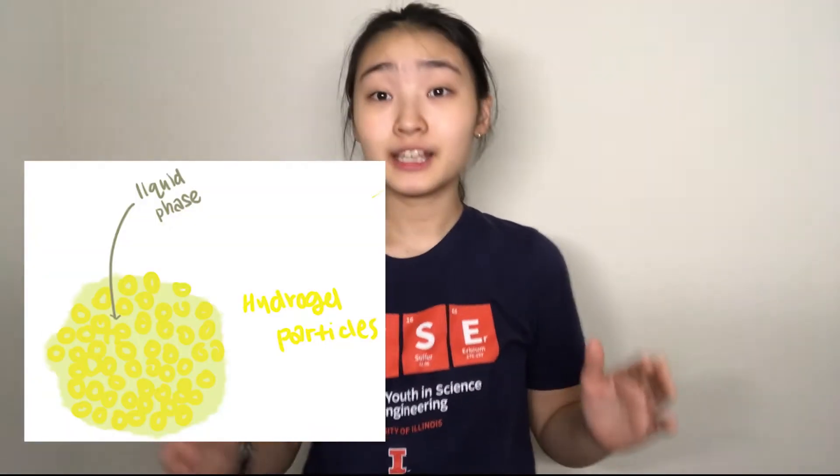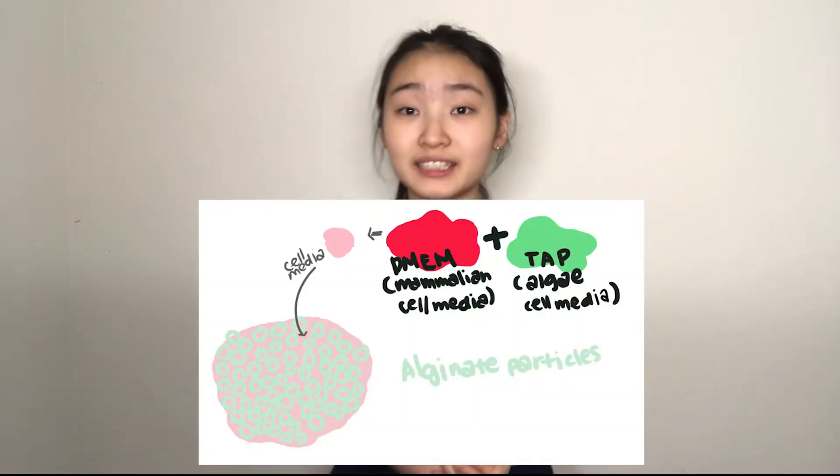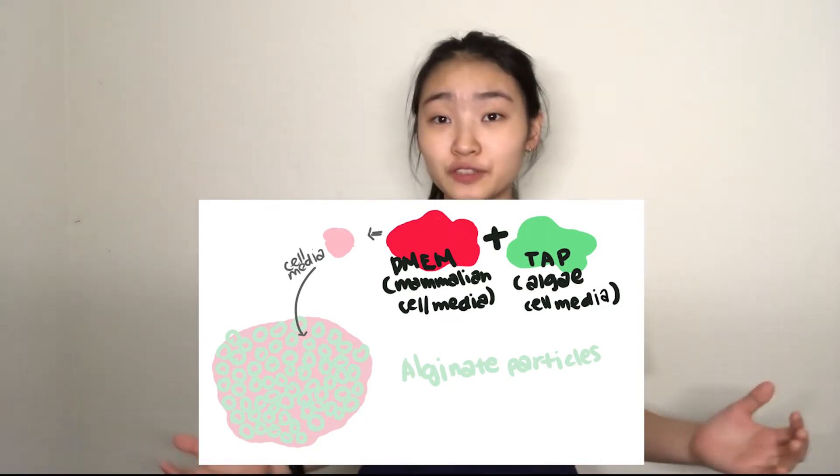The support bath also contains a component called the liquid phase — a liquid material that fills the individual gaps between the granular hydrogel particles. For our case, this liquid phase would be made from a mixture of TAP and DMEM, which are the culture media used for culturing the algae and the mammalian cells respectively, to keep both alive. The bioink extruded into this support bath would contain a cell line called C2C12 cells — the precursor for skeletal muscle cells in mice. C2C12 cells have previously been co-cultured with C. reinhardtii and also proliferate rapidly, making them a great option for a proof-of-concept experiment like this one.